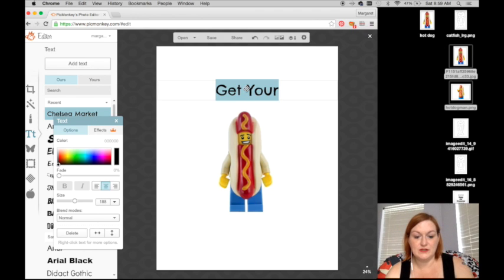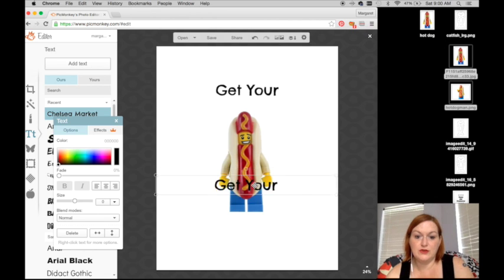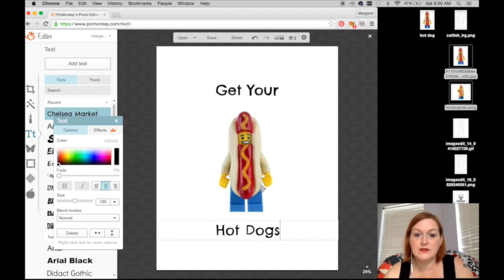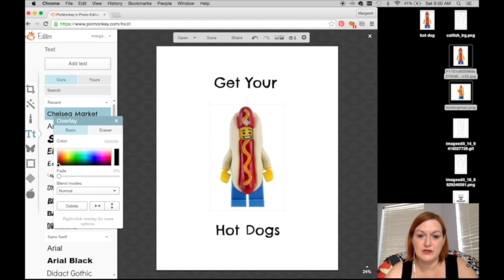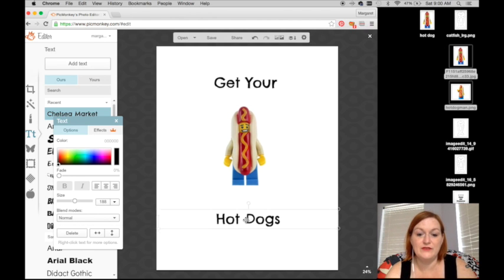At the bottom I'm just going to duplicate the text, take it down to the bottom and put 'hot dogs.' Now my worry is that once this goes on the shirt it's going to be ginormous, so I might want to wiggle things around and make it a bit smaller. My first couple of shirts, it was a learning curve realizing that your image is going to be giant on your shirt if you do that.